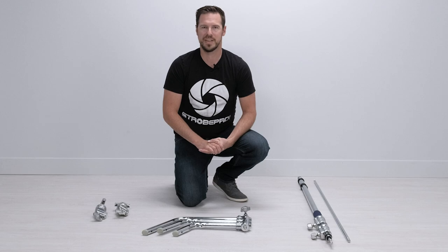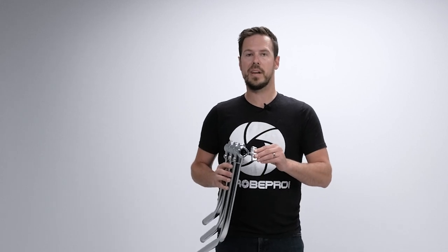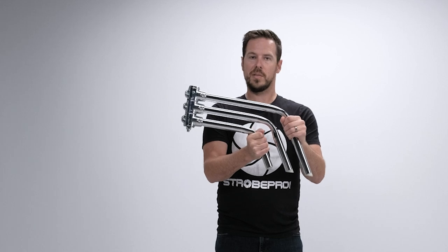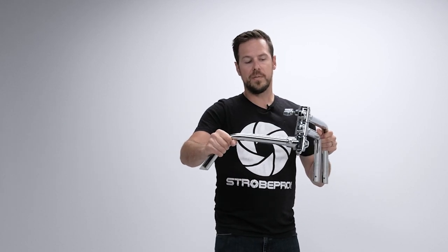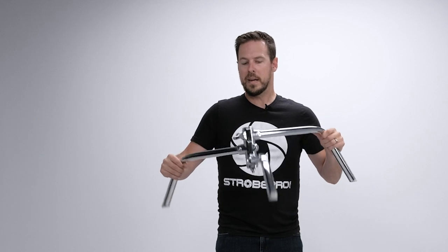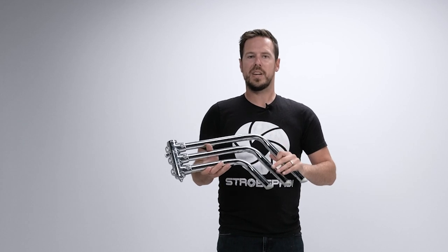Let's take a look at how we assemble the StrobePro C Stand. The leg section is nice and flat — great for storage if you want to tuck it up against a wall or throw it in your car. It detaches from the main column, but you can leave it attached for storage as well. To open the legs, grab the largest leg and the smallest one and pull that bottom leg out — you'll feel it notch down and lock into place. Then grab the big leg and medium leg, pull it, and that drops into the notch. To put it away, grab the big leg and medium, push it back the other way and it locks into the notch for storage or transport.